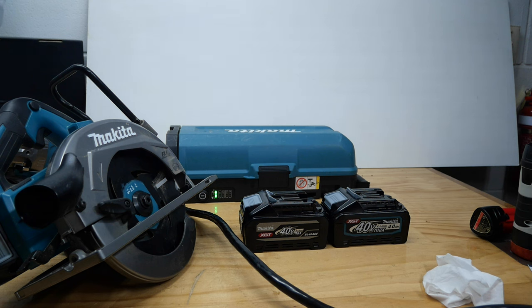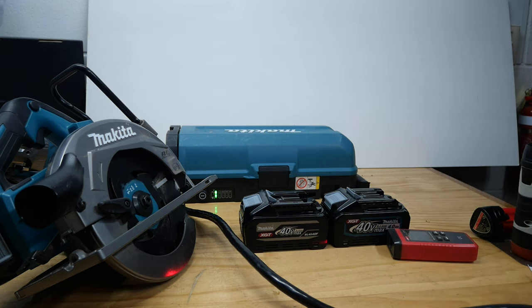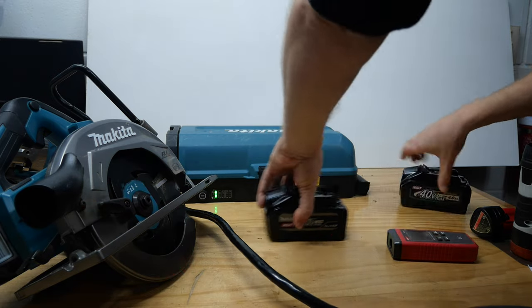I'm quite interested to see what this actually does. I'm going to predict — I don't think it's going to get there. I'm going to say maybe 5,800 — the lowest 40V level. Let's find out.